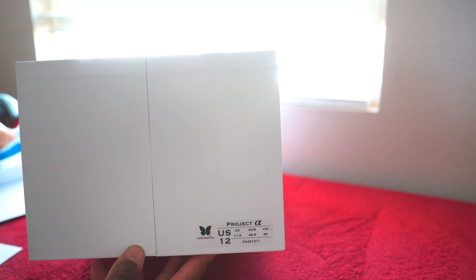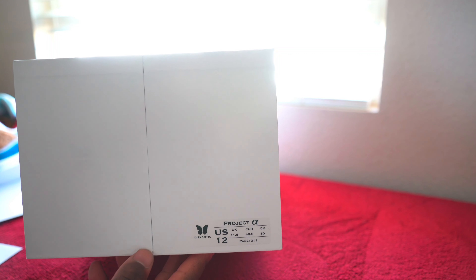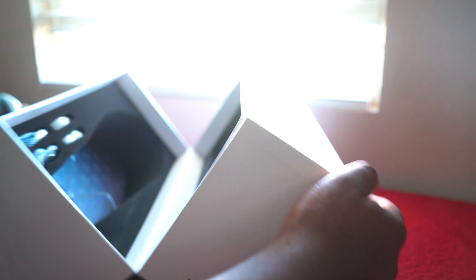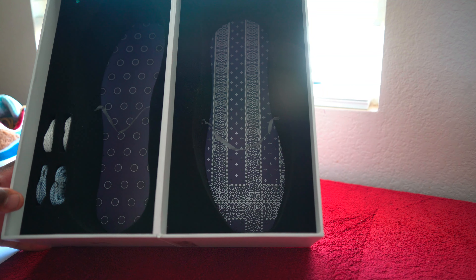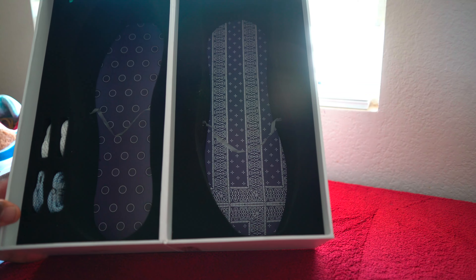The model of the shoe is going to be PA 221211. I went with my true-to-size fit which is a size 12. This is my first time actually getting this shoe so I'm not quite sure how it's going to fit — I kind of just pulled the trigger. They might fit snug, they might fit perfect. I'll let you guys know when I do get ready to try the shoes on.